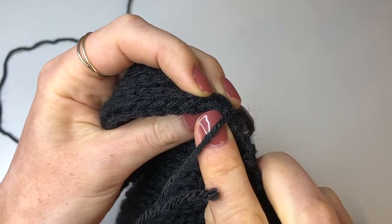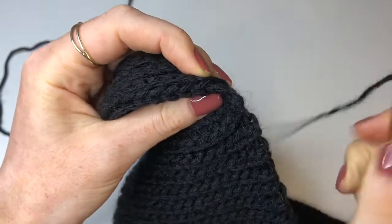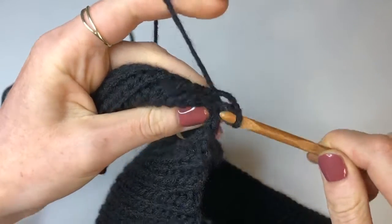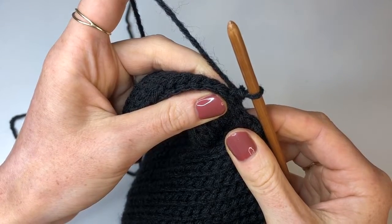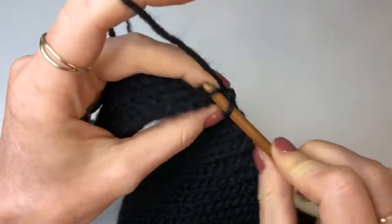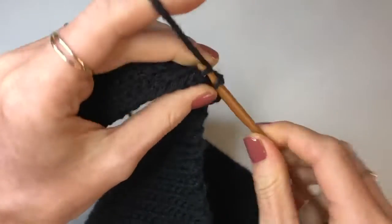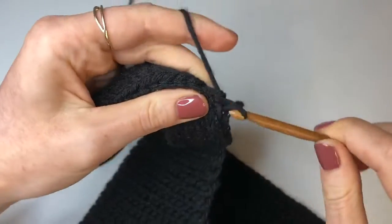This was the last stitch that I went into, so I'm going to go into that next stitch across. Into that next stitch I'm going to insert my hook, yarn over, pull through and pull through again to join on. Now we're going to do a slip stitch going all the way down the rest of this row — one back loop slip stitch into each stitch until we get to the end — then we're going to turn around and come back up to the top and I will show you the next few steps.